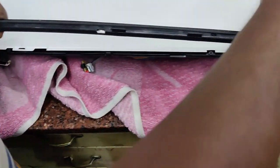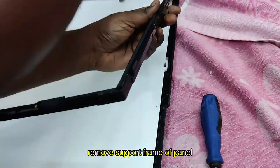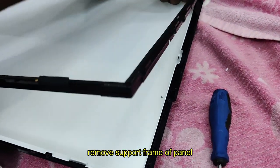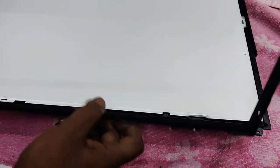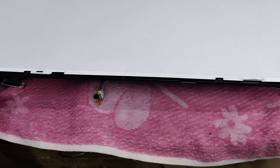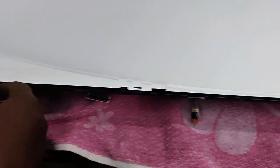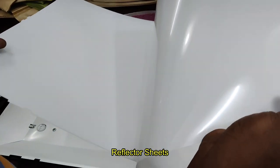Remove the screws of the bottom support frame. Below the panel and support frame, you can see two sheets of plastic which act as a reflector and light filter. If you lift these two sheets, beneath them you can see the backlight bulbs.